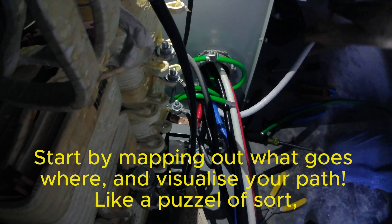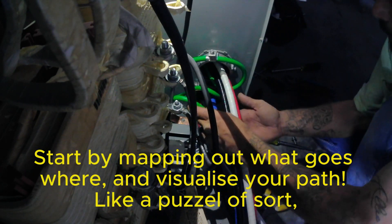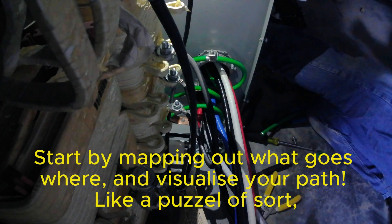Start by mapping out what goes where and visualize your path like a puzzle of sorts.